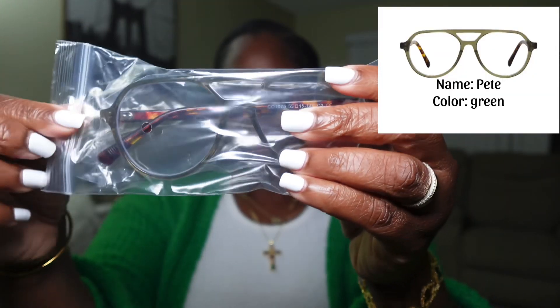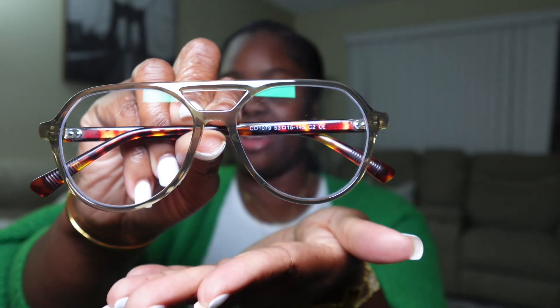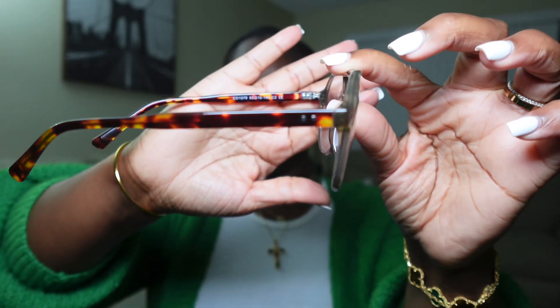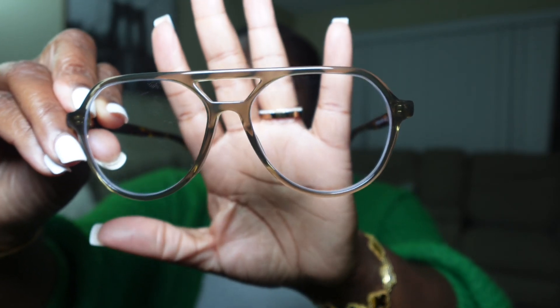This one should have been the last one — I would just end the video here, but it is not! On to the next one. This last one is also branded — I'm just gonna open it and get into it. Another cleaning cloth. Here are the glasses. Take it out, take it off. This one has a light, light green tint, and when you open it, this is what the angle is giving. Love the shape of this one.